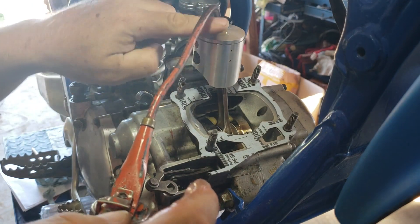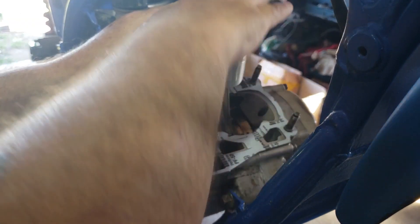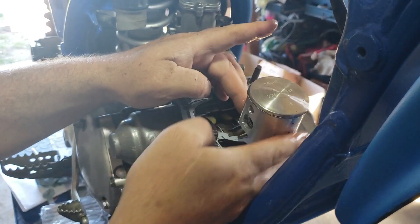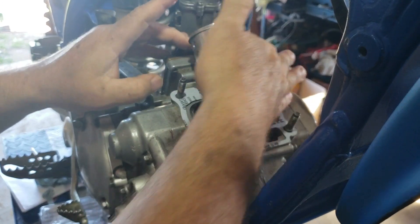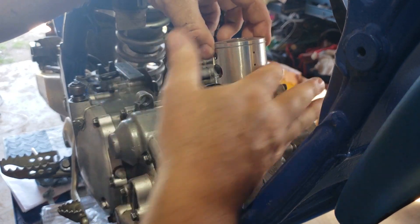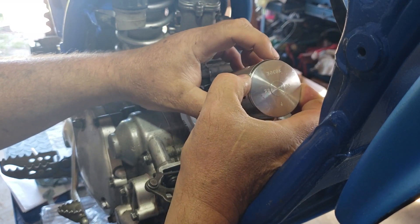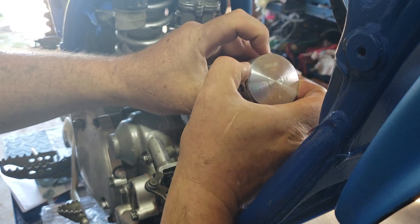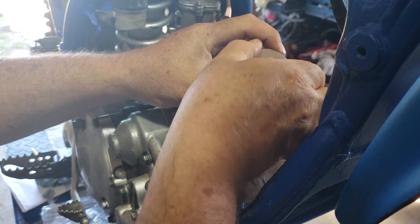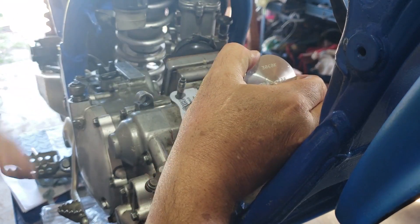Do yourself a favor and oil the piston as well. I'd rather have a bike that smokes like crazy for the first 10 minutes than do damage to an engine I spent all this money rebuilding. Oil is cheap and the smoke goes away. Make sure your ring is in that slot — on this piston it's at about one o'clock on the clock face. You can feel it because it'll only push in when it's properly seated. It should be flush; if a part is sticking out, your ring is not in the right spot.